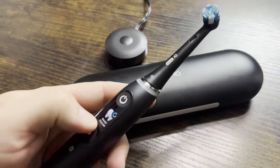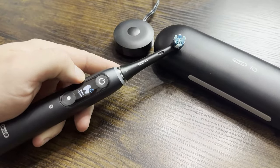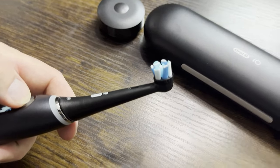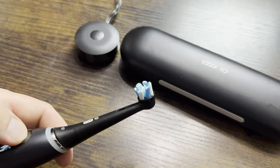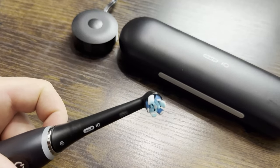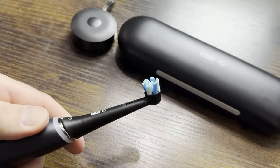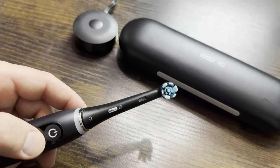The toothbrush itself is good, and there's a whole app that goes with it — I'll show you that in a second. The bristles on the toothbrush are pretty long compared to some others, and they work in a circular motion. Using it, it is very soft but also firm — kind of a weird thing to say, but it does a really good job of cleaning your teeth and massaging your gums.